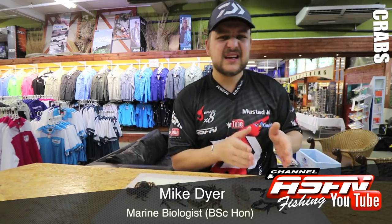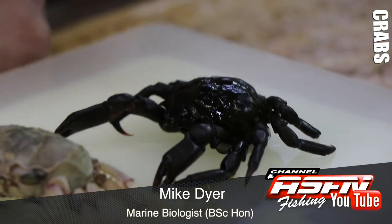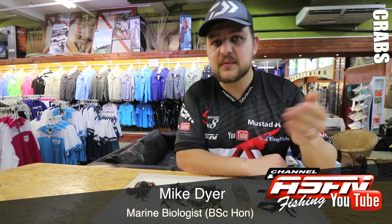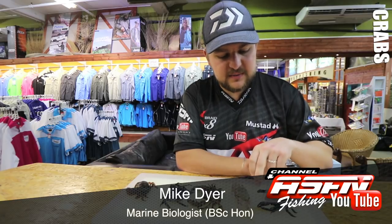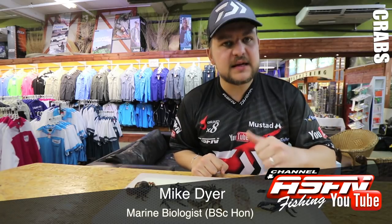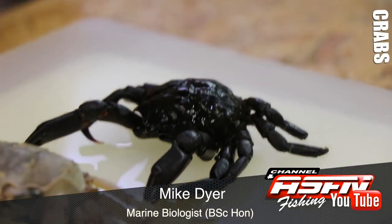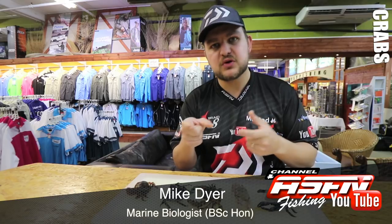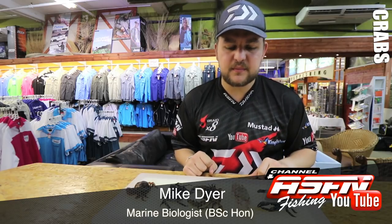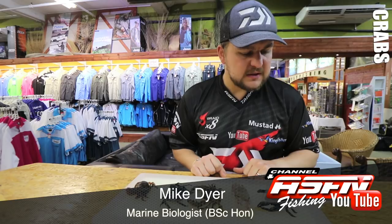Now we come back to more kelp, coral, rocky-type structure — that's a decorator crab. Some guys refer to them as spider crabs because they're very similar in structure species-wise. Decorator crabs actually pluck things from the surrounding environment and stick them on their body to blend in. This guy doesn't have anything on him — he's relying on his color to camouflage on the rocks. You can see he's got little spikes, and underneath he's got little spikes on those spikes to grip on nicely — more to grip onto seaweeds and things. He's got biggish pincers, feeds similarly to a rock crab, picking off like that, and very small eyes.